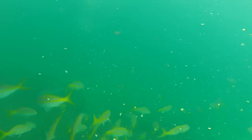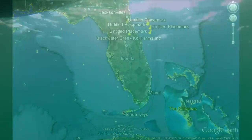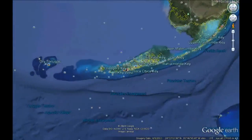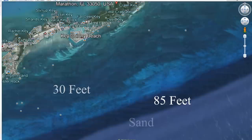Yellowtail are found all over the reefs, but generally deeper water holds the bigger fish while shallow water holds smaller fish in larger numbers. We're fishing off Marathon in the Keys in about 50 feet of water where it rolls down to 70 or 80 feet. All along the Keys from Miami down through Key West there's a reef structure that starts at about 30 feet and rolls off to about 85 feet, then it's sand. Most yellowtail will be up on that reef, and you can find them easily on your fish finder.